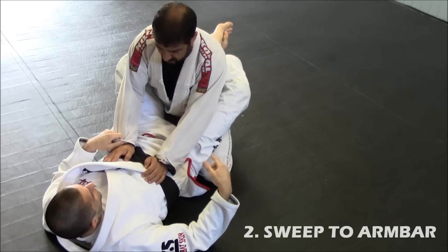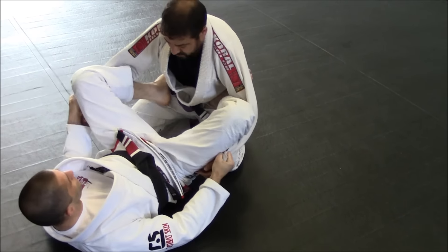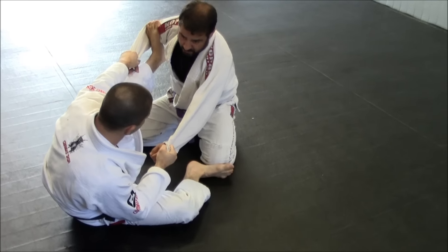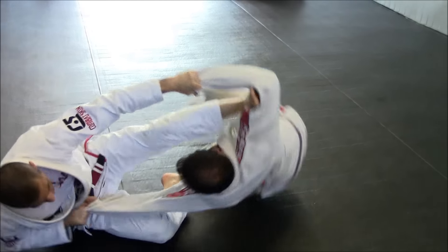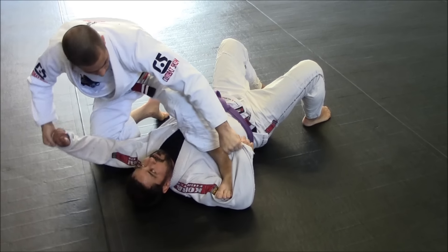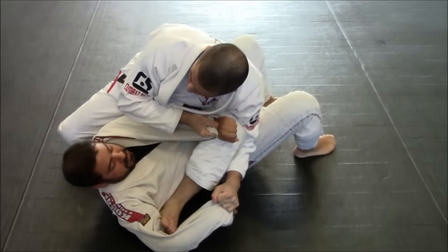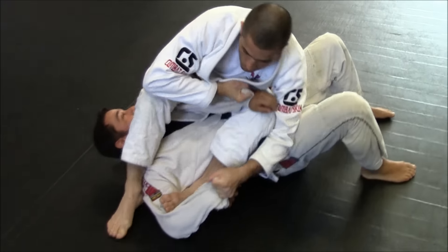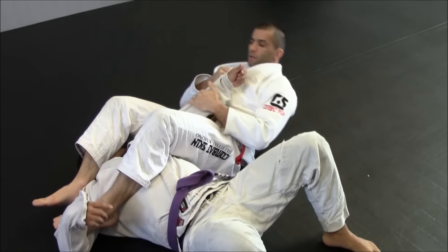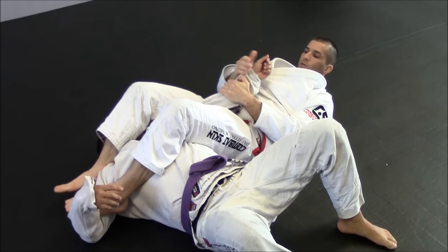But when we come on top, now we're going to go for the armbar. The beginning is the same. Step. Let's do stepping on the knee. I'm going for the swift. As I come on top, I'm going to step on his biceps. I'm going to drive his arm here. I'm going to sit on his hip. When I sit on his hip, this leg is light to pass over his head. Stepping on the arm makes it harder for him to defend this one — he has only the hand free.